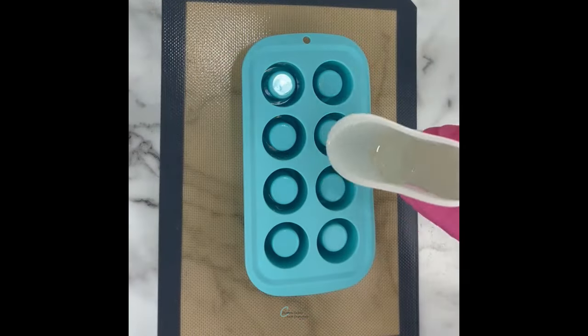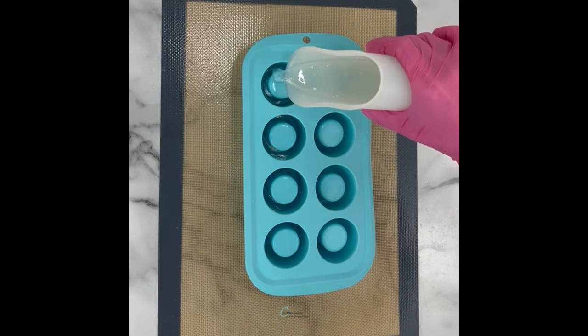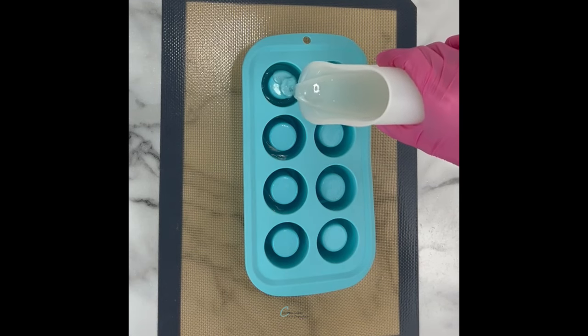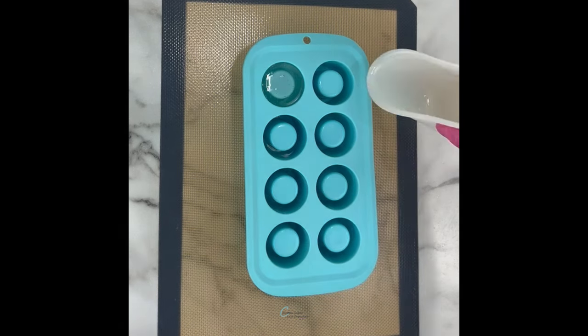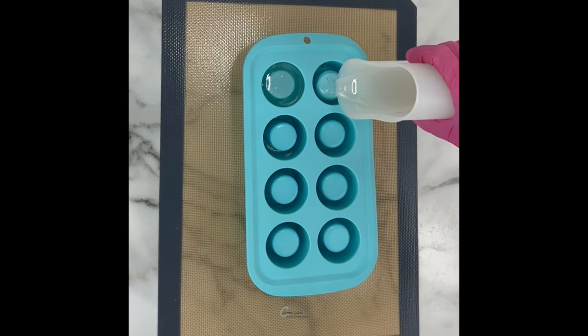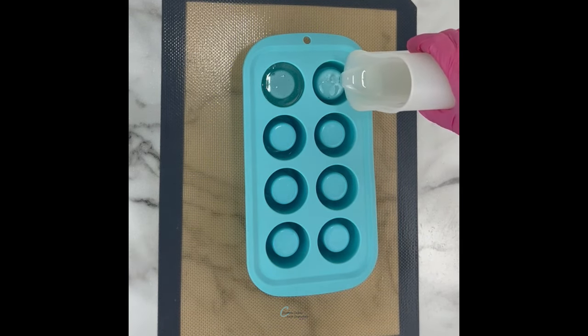I'm starting with clear plain isomalt. These are some pre-cooked tiles that I melted — you can definitely cook from the crystals as well. I poured it into this shot glass mold from Michaels. I'll link the one I used in my description if you'd like to find it.